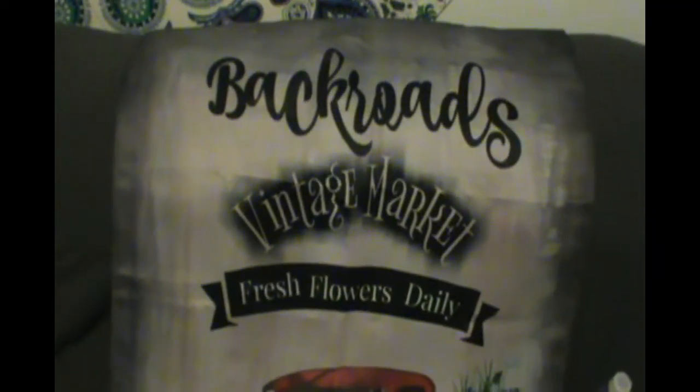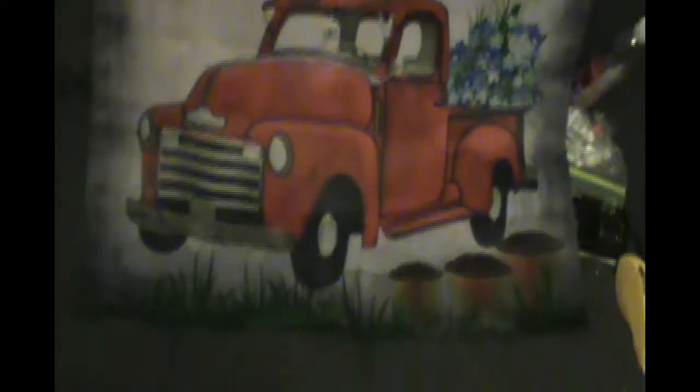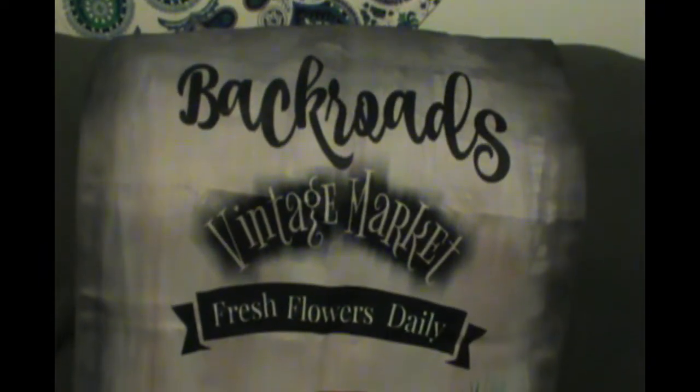Looks like he's putting his Funko Pops in here. Deadshot — that's actually kind of cool. We got a t-shirt. We got some nice Redneck Yard art: Backroads, Vintage Market, Fresh Flowers Daily.